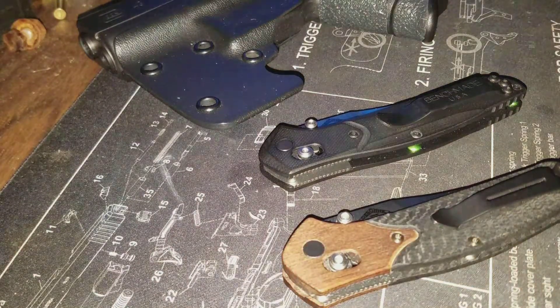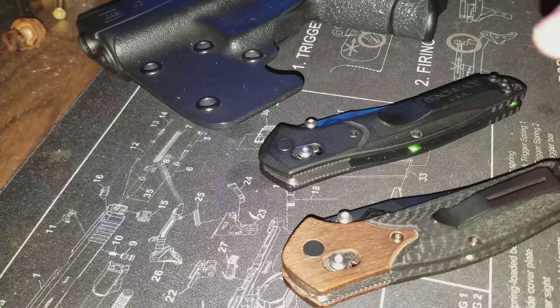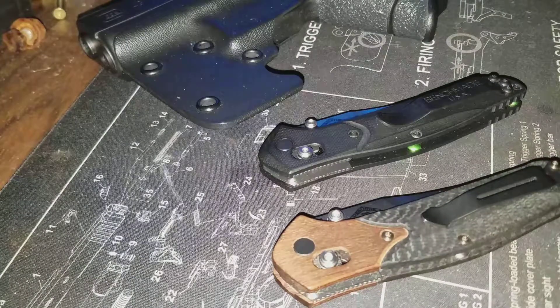I'm going to show off a couple of Benchmade 940s that I own — not really a review, just an overview. There are a lot of videos out there on them, so there's nothing I can say that somebody else hasn't already said. I bought this Cabela's one and I've been carrying it for several months now.